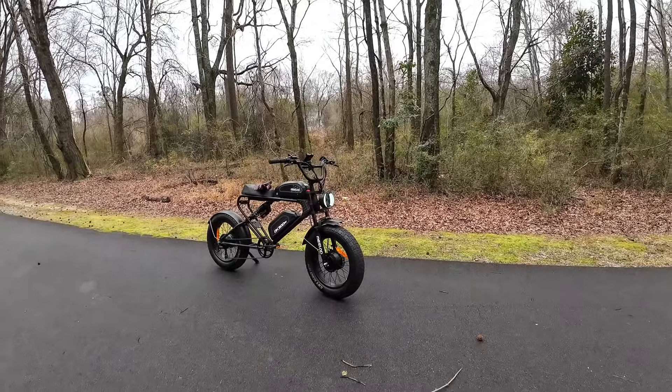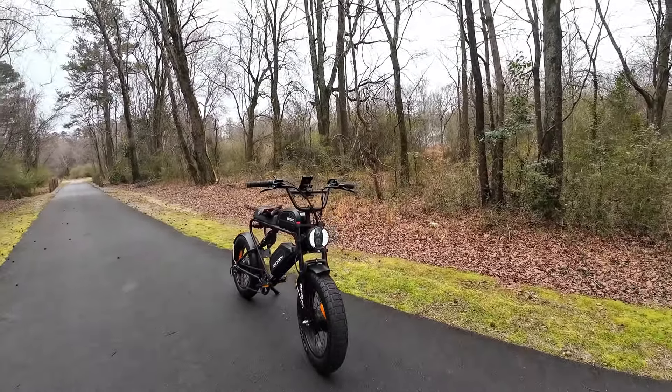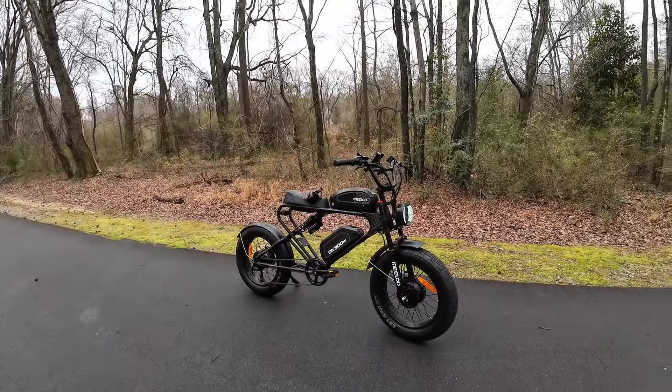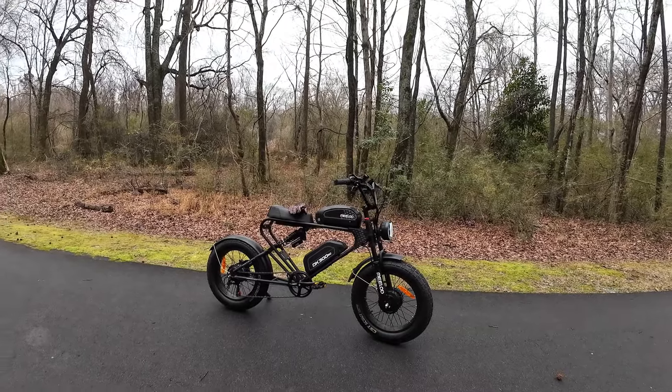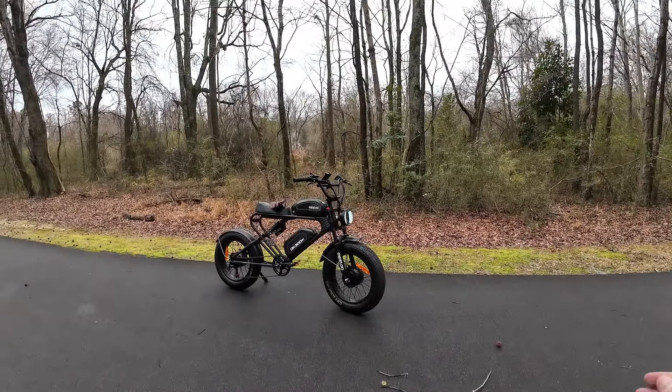I can't believe they dropped it that low. That's pretty crazy. Check it out if you're interested — it's cool looking. I just like the look, I like the headlight, the tires, the CST Scouts. I've never had those before, they're nice. It's just a cool like Batman, Batmobile looking thing. But I like the way it rides.